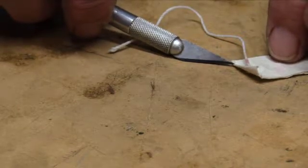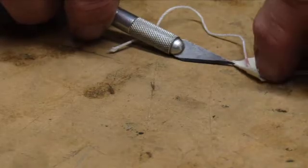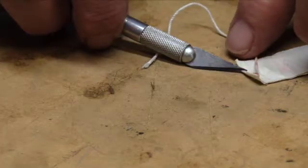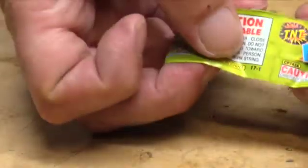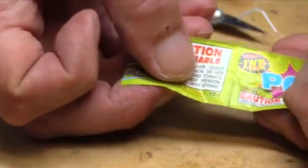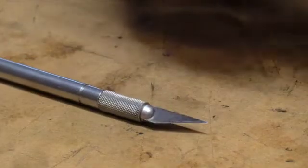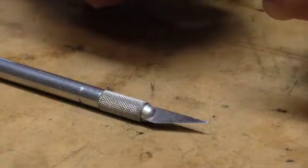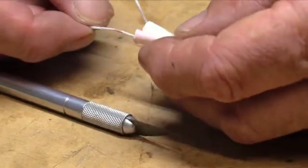I think what happens when you pull the string is just a little bit of friction in here. And whatever this substance is — it doesn't look like gunpowder to me, but maybe it's TNT, dynamite. Can you see that? There it is — TNT, dynamite. So when you pull the string, I think there's a little bit of friction there that causes a little explosion inside.